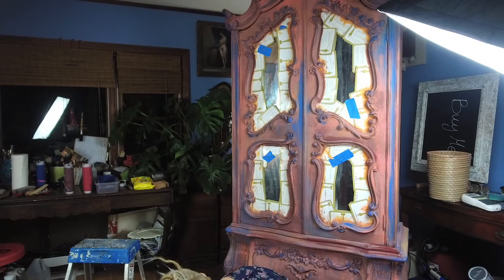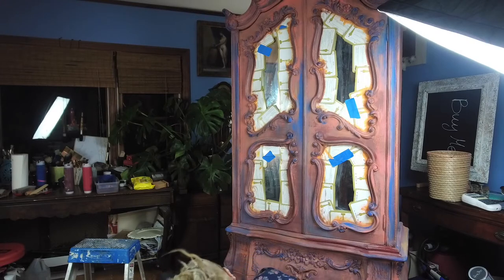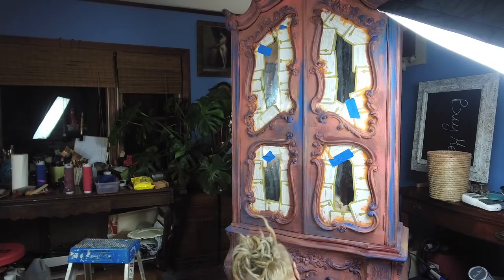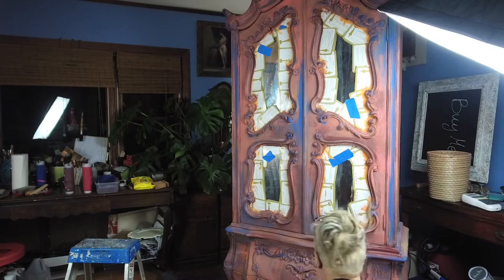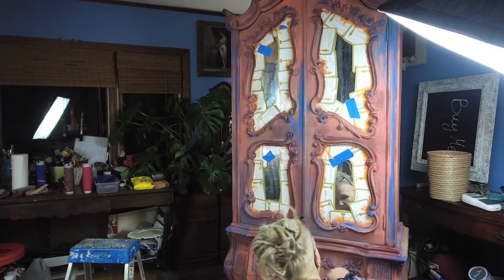Thanks to Julia — she noticed that I wasn't recording anything. I love the green, I love the blue, but I really don't want the blue and green here, so I have to touch it up a little bit. I have to do more green and more blue.